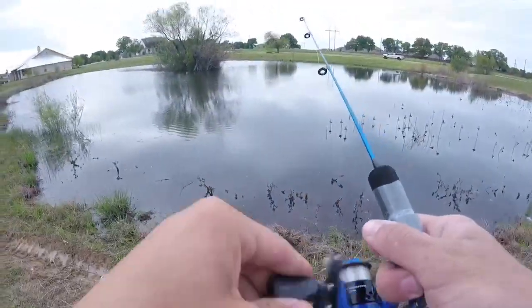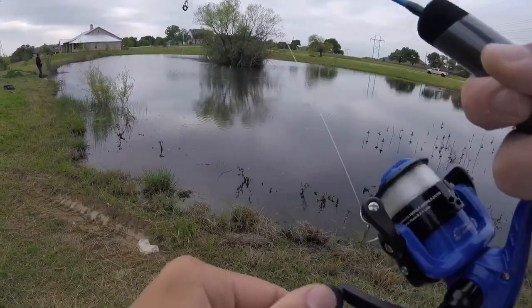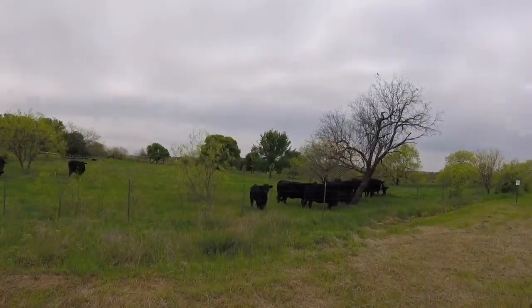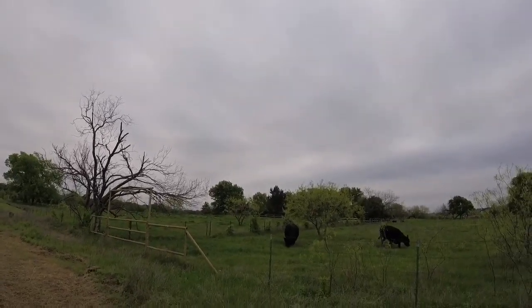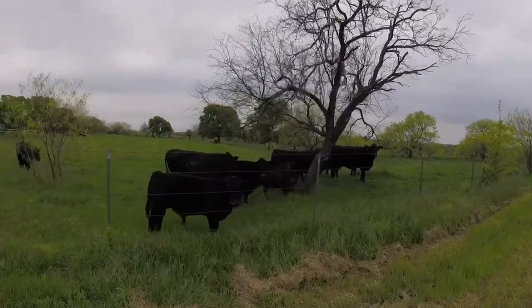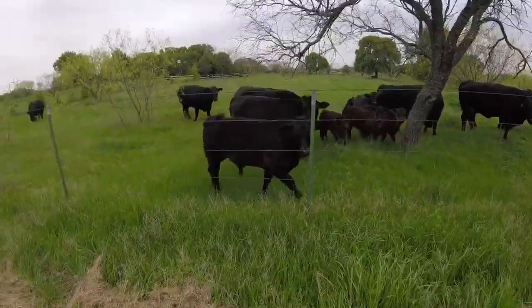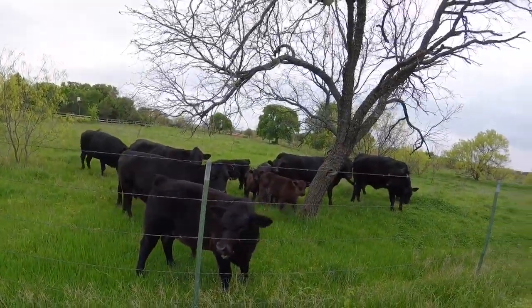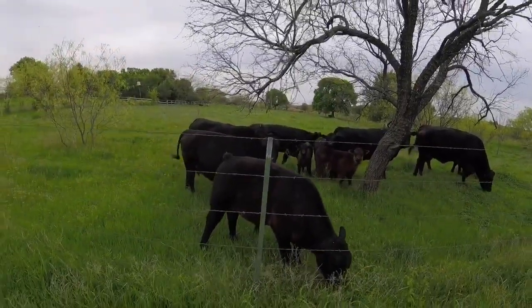Got another one guys, took it under — check this out. Dang it, he stole my minnow. I'm angry. I'll get another one. Guys, check it out — that's how you know you're in Texas. Look at these big boys, look at that one. That is scary. That one's huge — it's like a thousand pounds. They're so big, kind of scared to get close. Look like they could jump the fence. Those babies are cute though. Should I give them some grass or something? Please don't hurt me. They look cool. Pretty sweet — I would pet them but they look kind of big and scary.